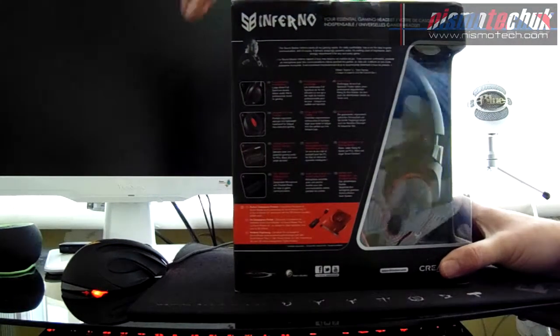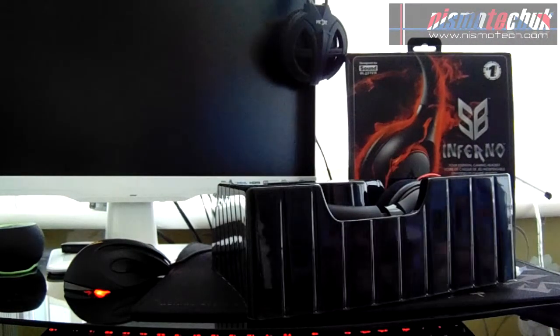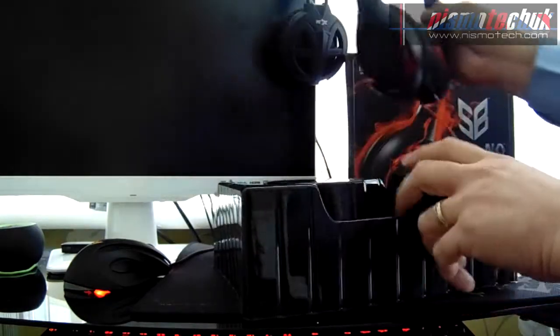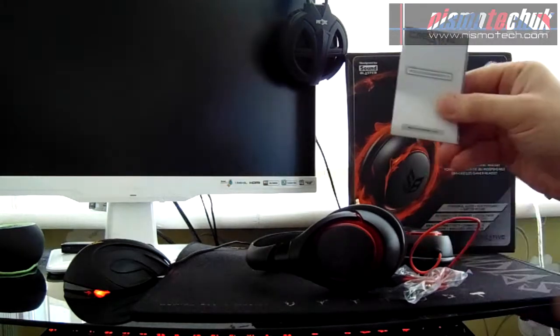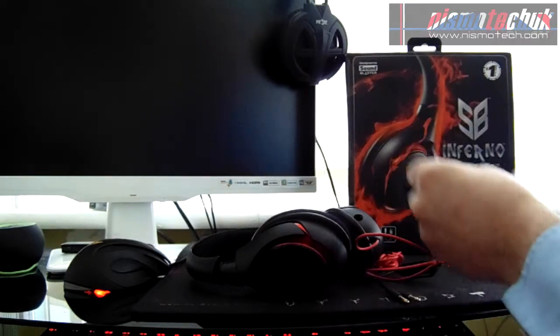Without further ado, that's the outside of the box. We're going to open it up now. Sliding it out, we've got some bits and pieces in here. Inside we have the user manual and instructions. Setting that aside, we get the headset out of the box, and underneath there's more bits and pieces — another warranty card, an adapter, the wire, and finally the boom mic.